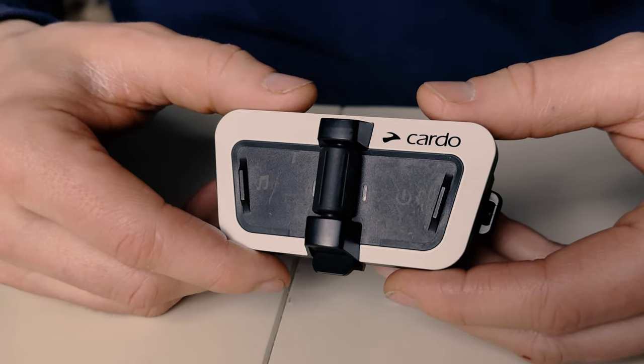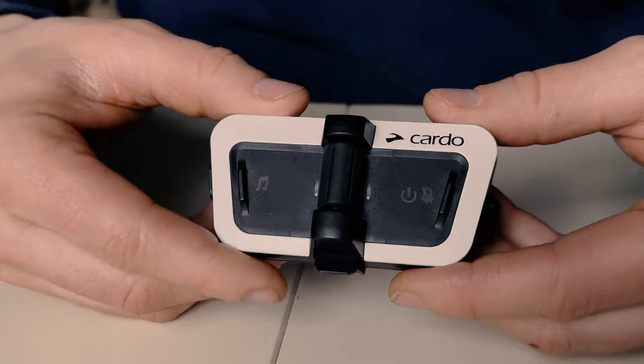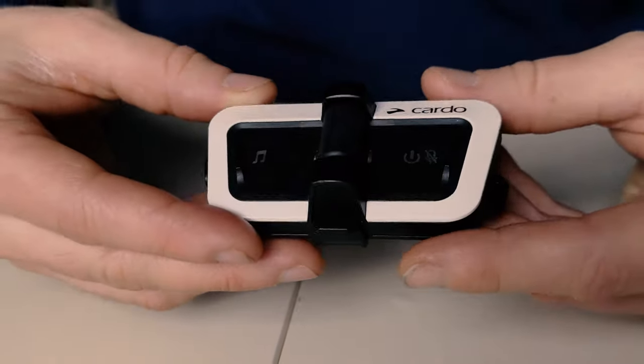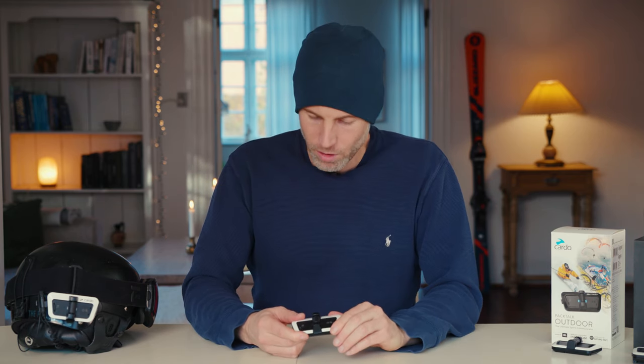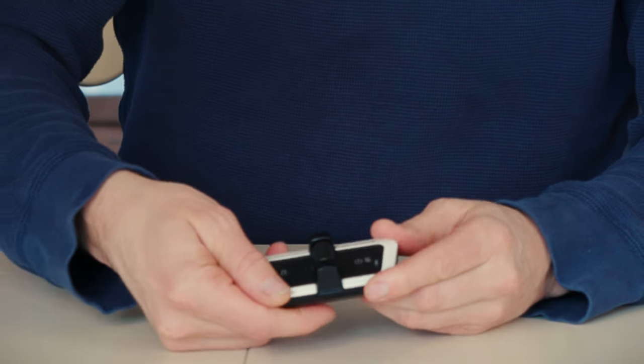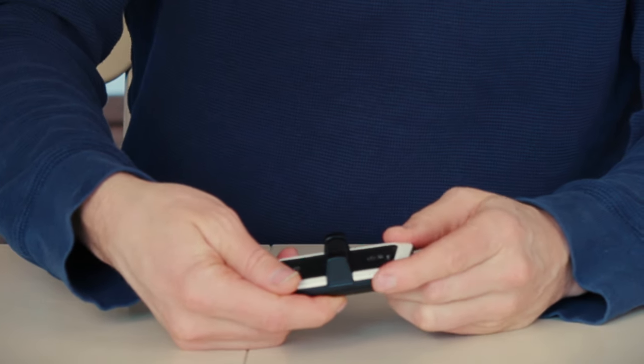PackTalk Outdoor is made out of different types of plastic, which makes it pretty lightweight — a good thing when you wear it on your helmet and don't want it to disturb your movements. It still feels durable and pretty strong; when I try to twist it there's no real give in it, and it feels like it can take a pretty hard impact without breaking. But of course we want to put it to the test to see if PackTalk Outdoor can actually take an impact.